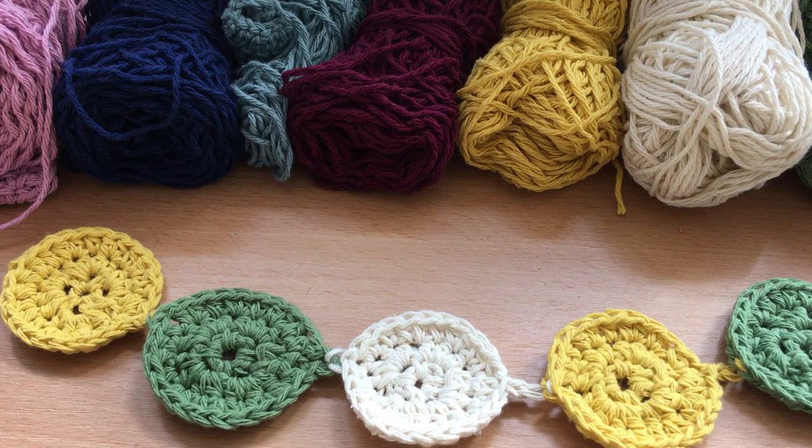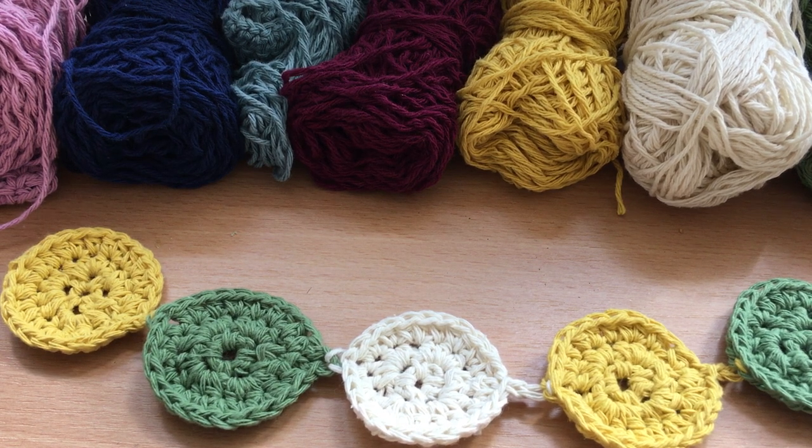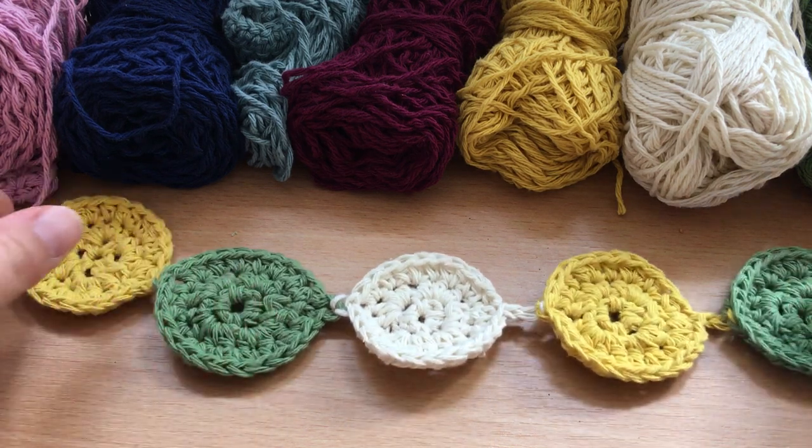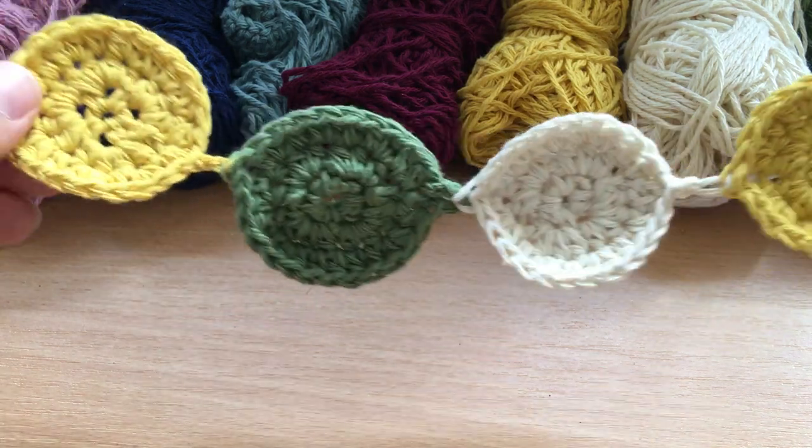Hello everybody and welcome back to Crochet Through Corona. We have a new project here just ready for the weekend, and this is a request from one of our group members. This weekend we are going to be making these lovely little garlands.